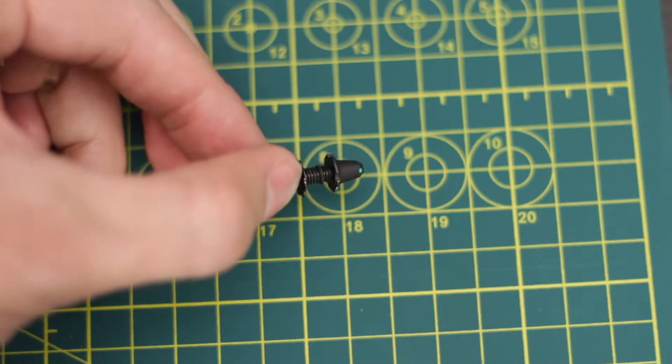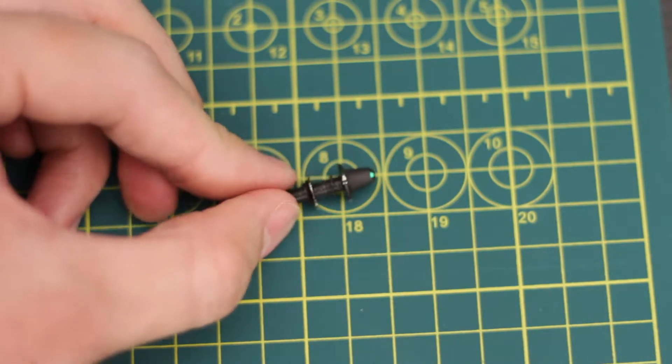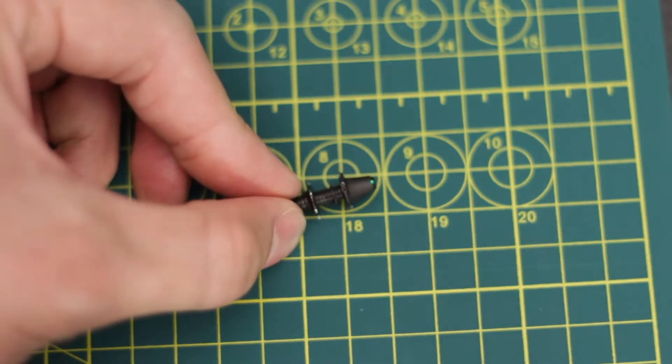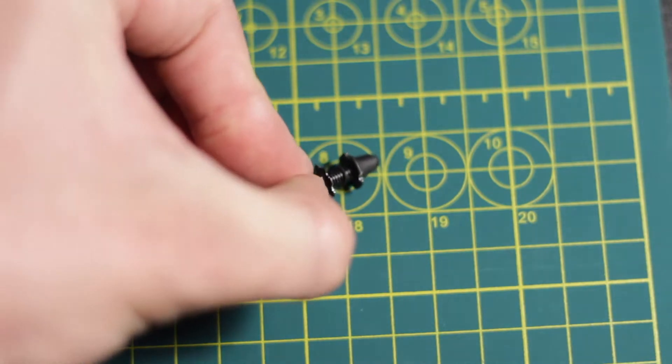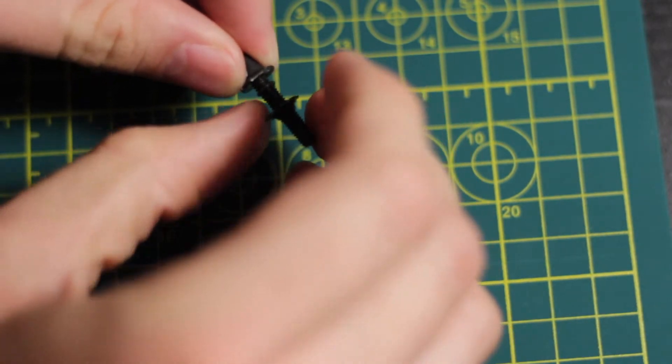Just as an aside — I know I pulled it out of the packaging, but this is not a brand new sight. This one's been installed on a rifle before; you can see that's why the finish is a little marred up. Anyway, getting the light back on, we are going to walk the O-ring farther up the tube.